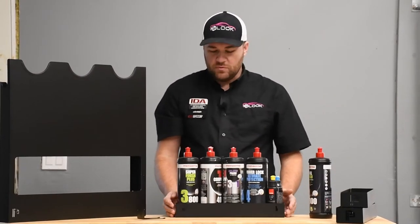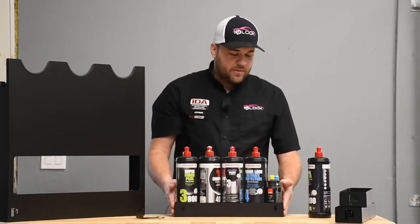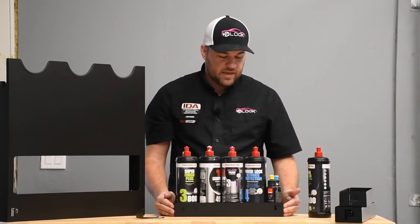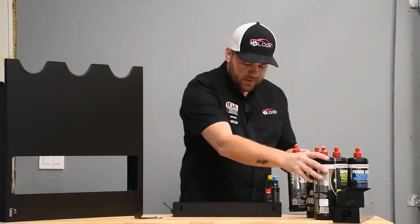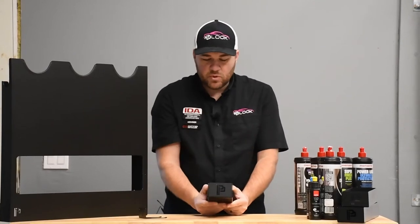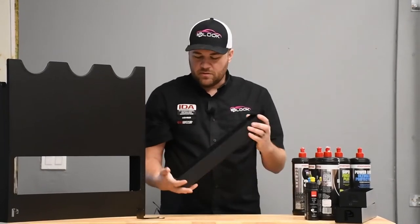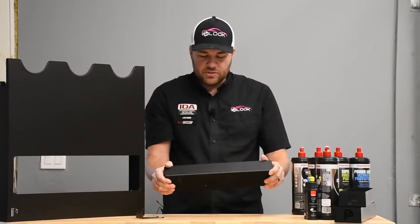If these bottles were full, you're looking at definitely a few pounds of weight. So you want to make sure that when you mount these brackets, they are sturdily mounted — preferably into a stud if you can. Other than that, it's a really good product. You've got the nice Poker Premium logo carved out there as well. It's all one piece of metal, bent into shape, which really keeps things sturdy.